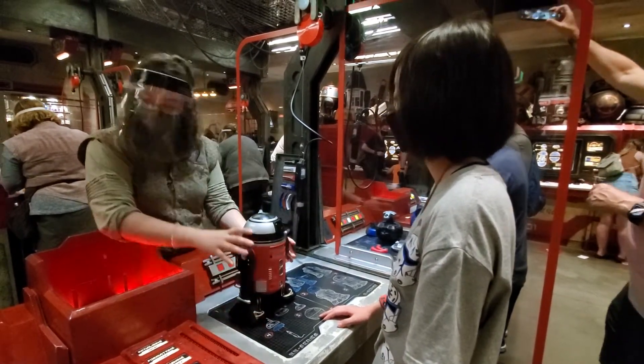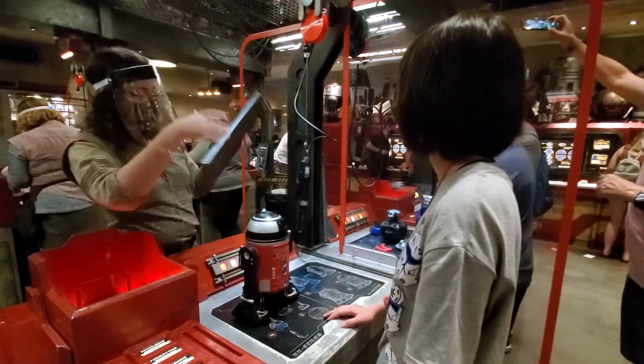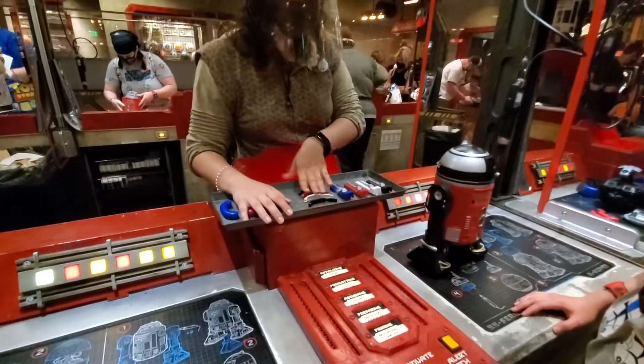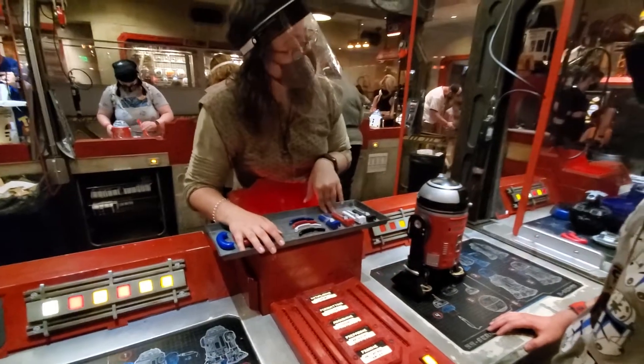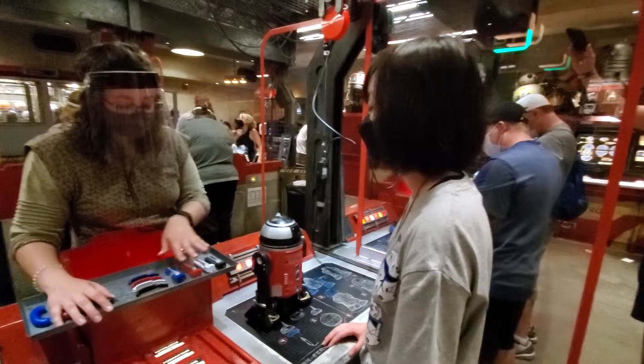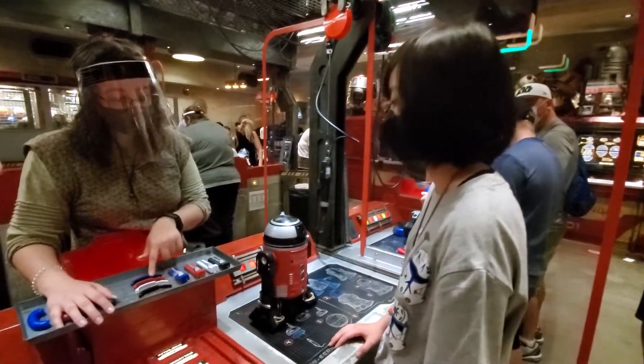So we're going to get you a couple more pieces. You can choose the small pieces and the little pieces — two of the same color or two different colors. So what do you like? Red. Red for a bag of them? Yes. Okay.